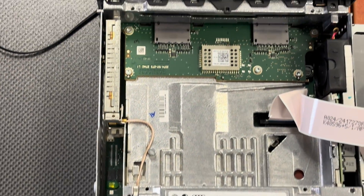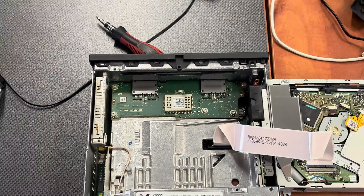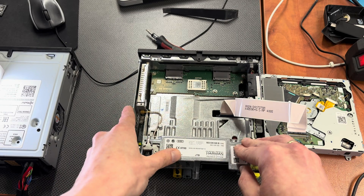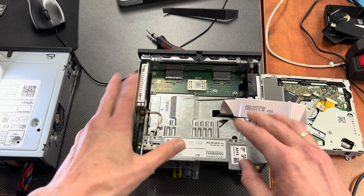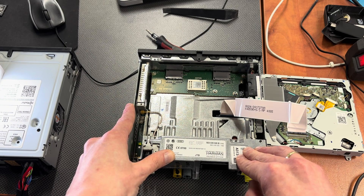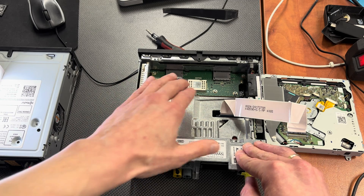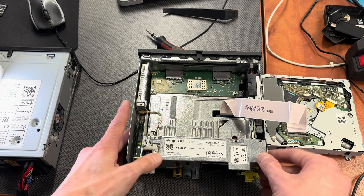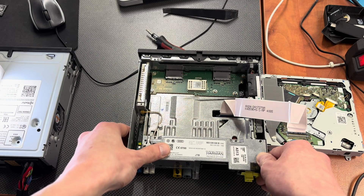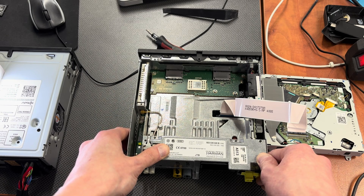I'm not going to disassemble it further because I'm not fairly sure about what needs to be removed next, and this is not a scrap unit — it's still working. I'm not going to risk damaging it or assembling it incorrectly. My top concern is about the heatsink — I don't have the thermal paste to put it back with proper cooling and heat distribution.